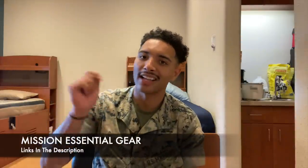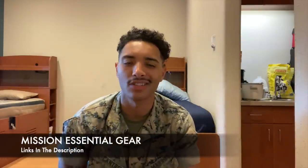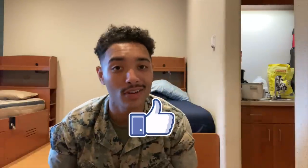That's basically it when it comes down to the gear we use, especially in the infantry. Make sure you go check out Missional Essential Gear — all the links will be down in the description. If you liked the video, go ahead and give it a thumbs up. If you have any questions or want to see even more gear, leave it down in the comments and let me know what you want to see next. As always, thanks for watching.